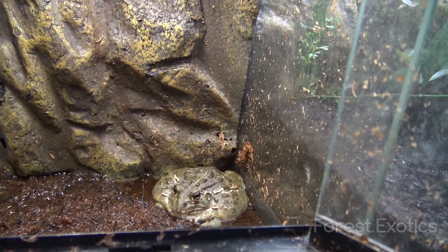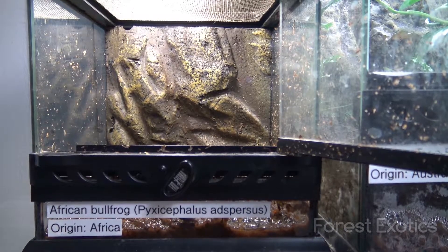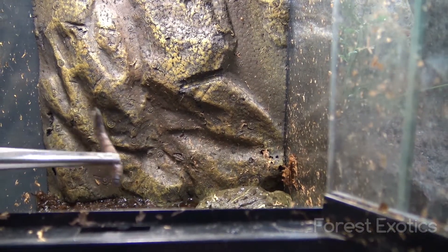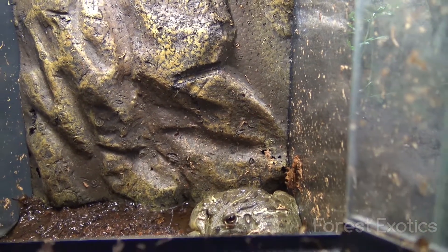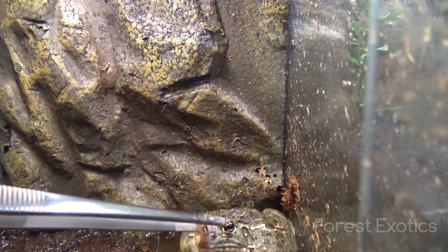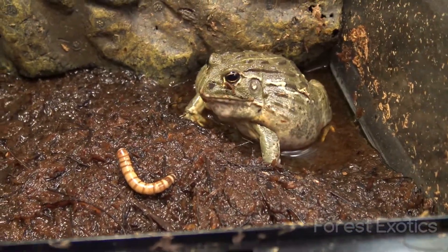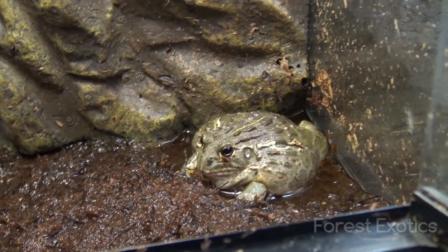I have other tanks and terrariums that I want to set up, and this guy is going to get out of here soon — he's too big for this already. My tripod isn't tall enough because I moved things around and these setups are much higher, so I'm going to try to do this this way. Alright, now I'm giving him some super worms. There you go. That's it for him.